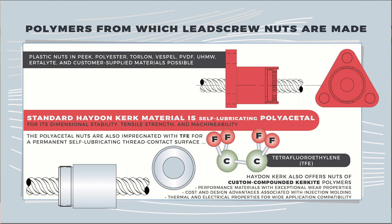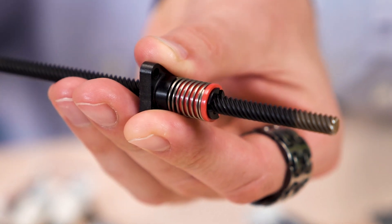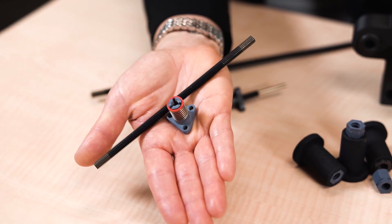Now let's address a misconception about polymer nuts here. When used within their proper operation, polymer lead nuts from Haydenkirk far outlast their metal counterparts. More specifically, polymer lead nuts deliver linear travel well in excess of 100 million inches.